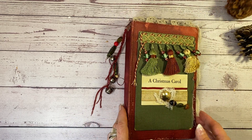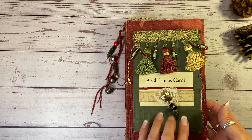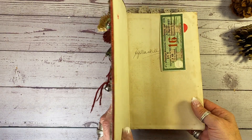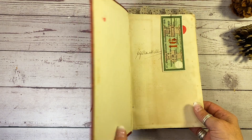So let's take a little journey through this Christmas album or junk journal before I put it in my Etsy shop, which is hyperstamper.etsy.com. And this is a very inexpensive one, actually. So check it out.